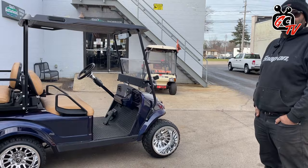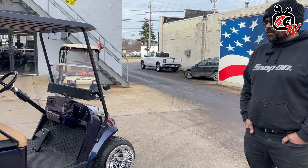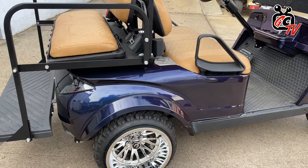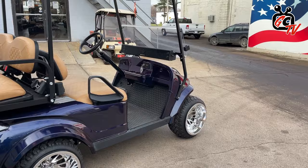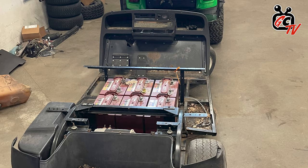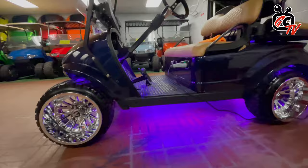So I'm here today with Chris. We are looking at his EZGO TXT. Why don't you tell us a little about where this cart started and what you've done to it. So this started as a 1996 EZGO TXT. It was generously part of my Christmas bonus — a rotten shell that my boss had out in the back of the lot. So I dragged it inside, stripped it all down, did my rust repair, and started piecing it together little by little, trying to figure out what I wanted as I went.